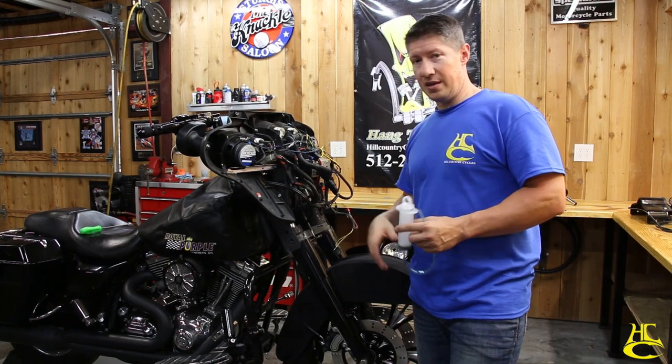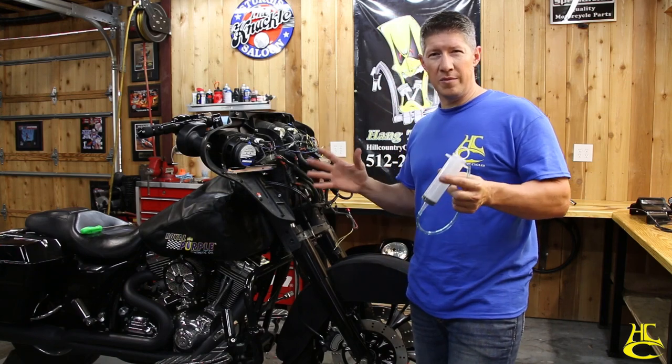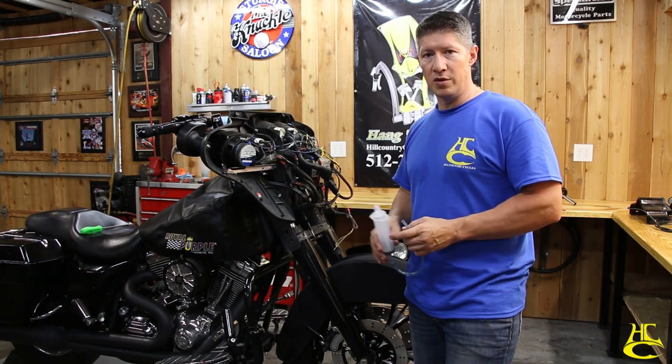If for whatever reason it doesn't work out, you can still go the traditional way — pump and bleed, have a buddy help you — and you're not going to mess anything up. But doing it like this, literally less than five minutes, brake bleeding is done.